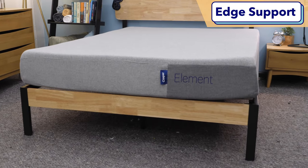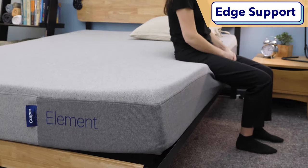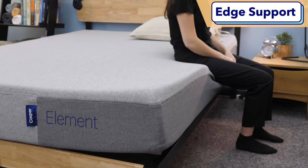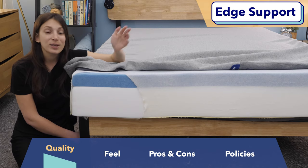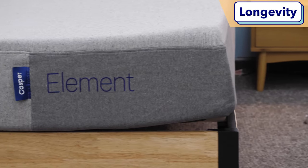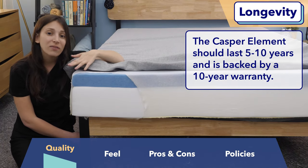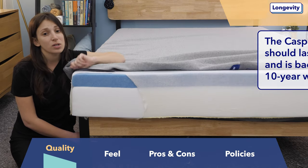Another quality question I encounter quite often is about edge support — how well a mattress holds up on the sides compared to the center. I'd say the Element has decent edge support, especially for a budget-friendly all-foam mattress. When I was lying on the edge I felt pretty supported. However, when I was sitting on the edge, I did feel like the bed was collapsing beneath me, so if you're big on sitting on the edge to put your socks on, you might not find what you need here. As for durability, this bed is going to last you between five and ten years, and Casper backs it up with a 10-year warranty, so if you notice premature sagging you could return it.